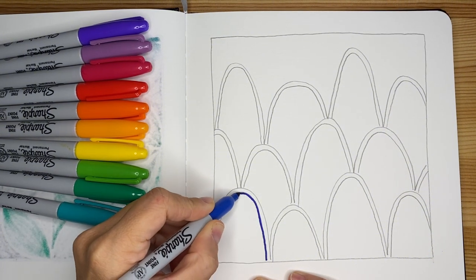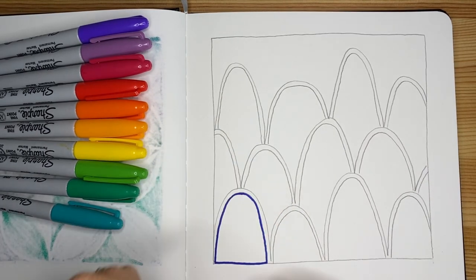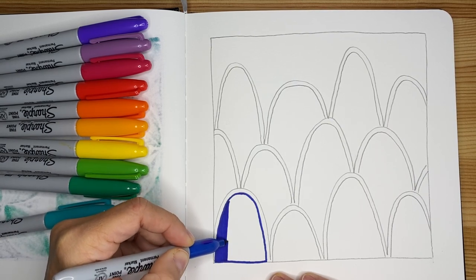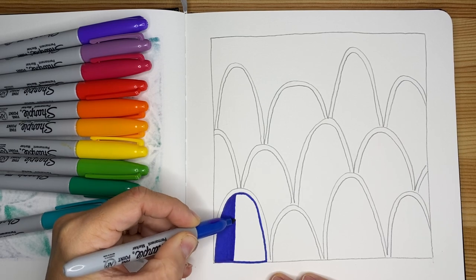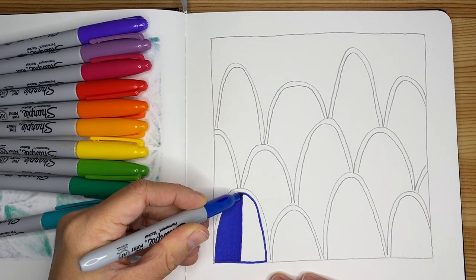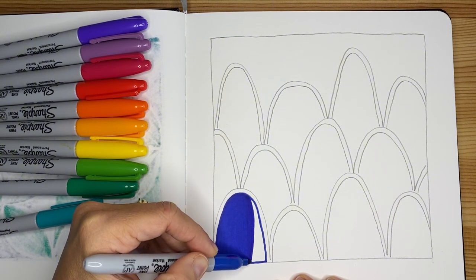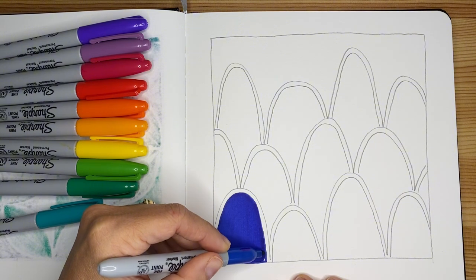Regardless of what media you're using, a very good habit — especially for young artists — is to frame the shape you need to color, and then use long, slow, controlled strokes. It's like tracing lines next to each other. I find it very relaxing, and it gives you a beautiful, saturated color — no gaps, no scribbles — consistent and even. It's a tremendous exercise for coordination and fine motor skills.